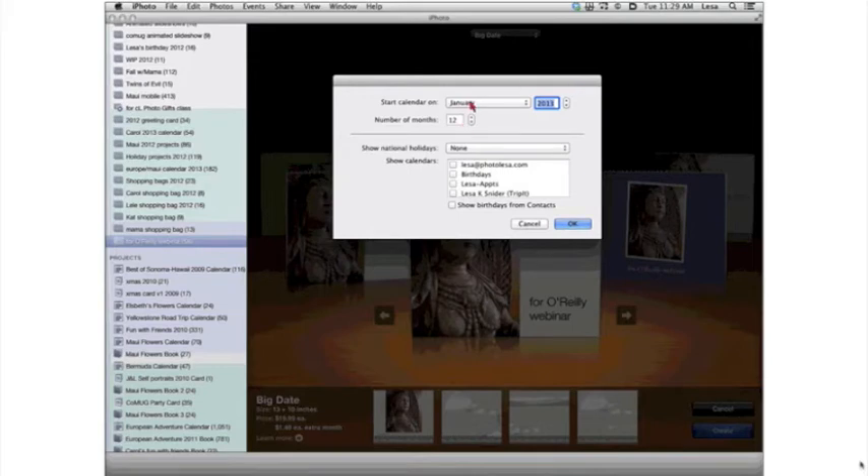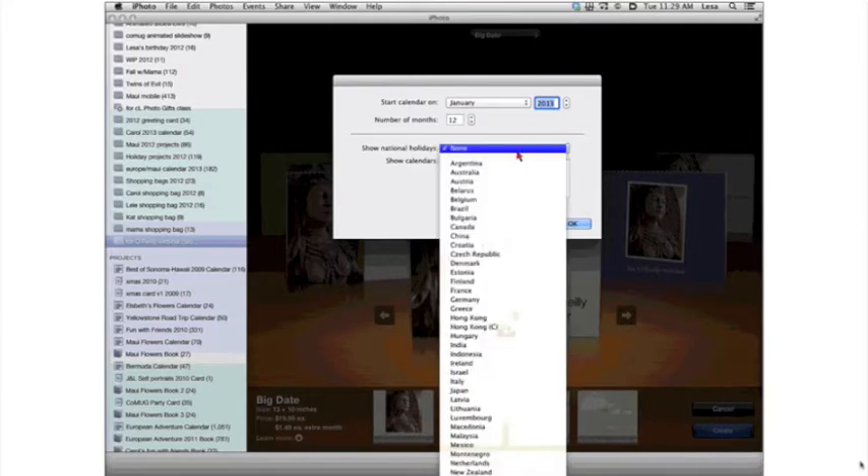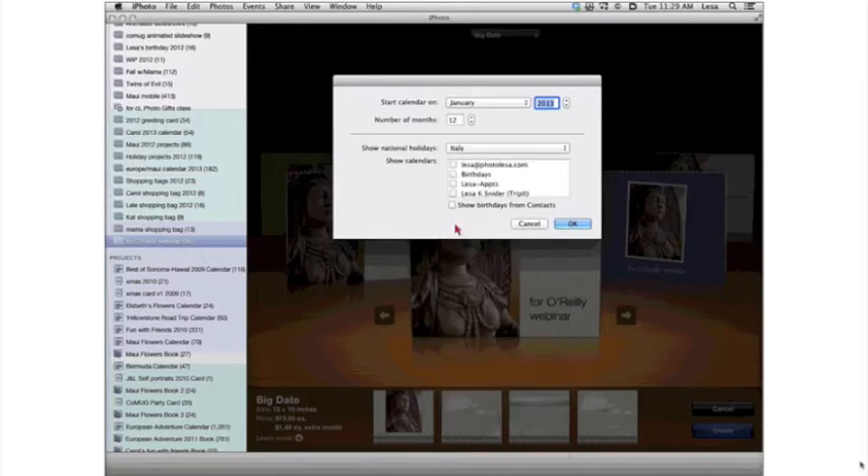People love these calendars, and you've got plenty of time to order them from Apple right now. Once you click the Create button to start your calendar project, iPhoto asks what month you want to start on, what year, how many months, and if you want to import any national holidays. From the country pop-up you've got a whole slew of countries, so if you're in Italy you can show national holidays for Italy.